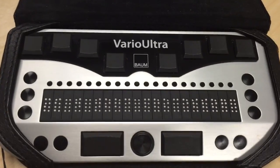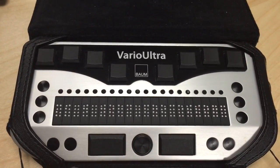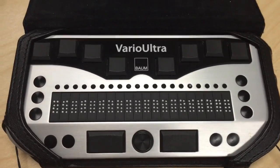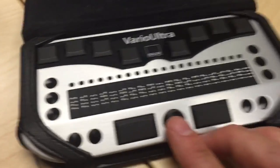I have both models with me today. Vario Ultra is a very smart braille display, and we refer to it as being very smart because it's not just a braille display. In fact, it's a braille note taker as well. When you're in braille note taker mode, you have access to a suite of applications.